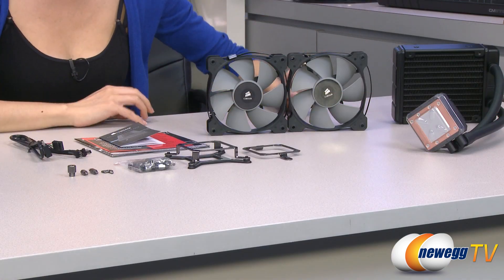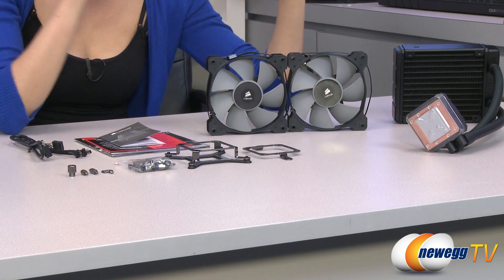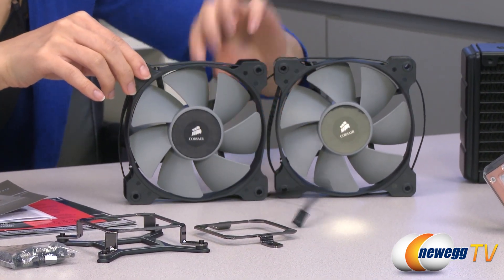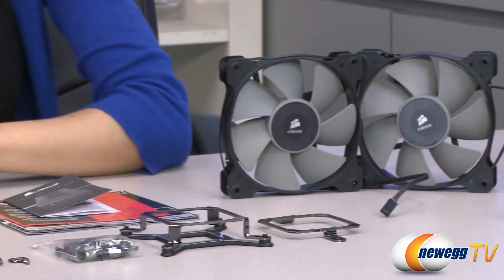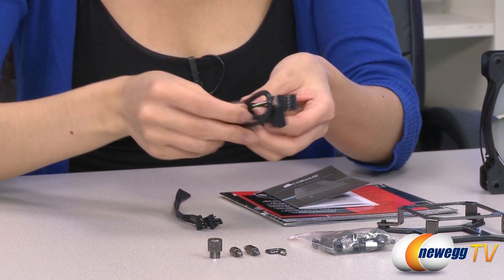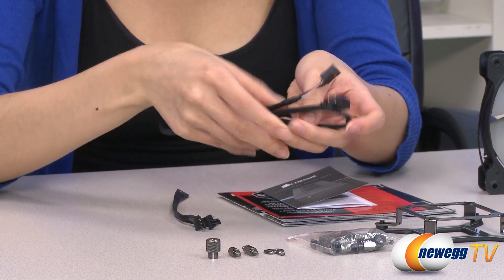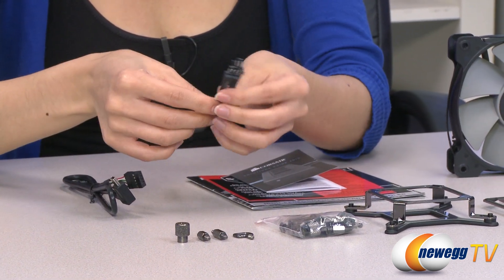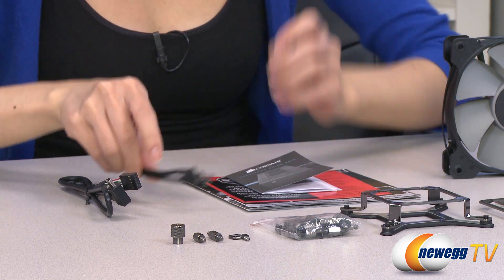Here's everything included in the box. We have the radiator itself, which I will go over in just a little bit. But first, let's take a look at the accessories. We have your two 120mm SP120L fans with their three-pin connectors. This is your Corsair Link USB cable — the USB 2.0 connector plugs onto your motherboard, and this end plugs onto your water block. And here is your fan power cable; it powers two fans but comes with four pins, so you can plug in PWM fans.